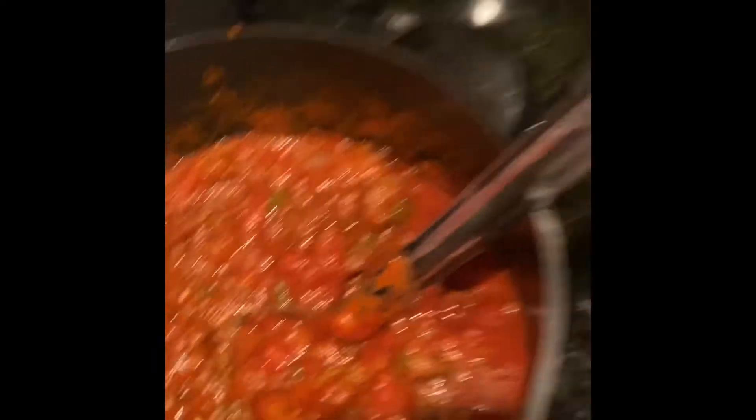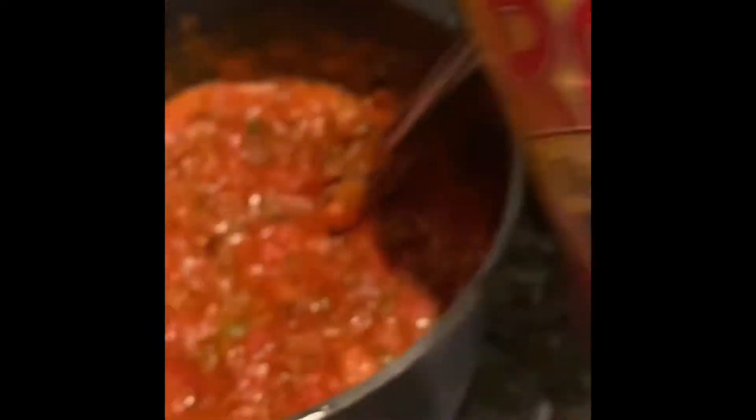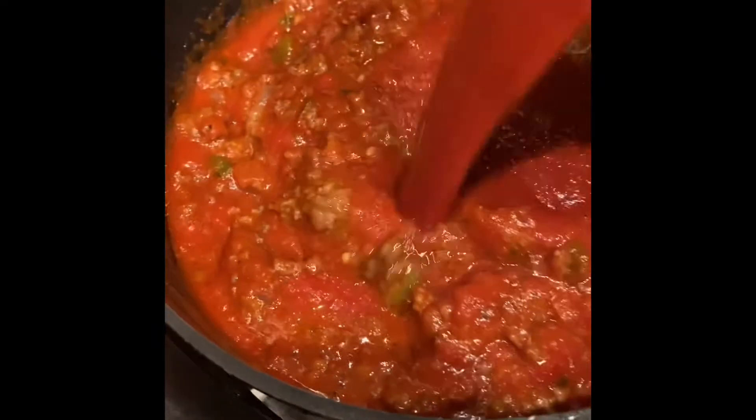One thing I didn't mention — I did add some garlic salt and pepper to my sauce just to give it a little bit more flavor. Starting to stir, I put some more sauce in there — that's the traditional sauce, you know, everybody uses traditional sauce — so I went ahead and put some of that in there just so it can loosen up a little bit.